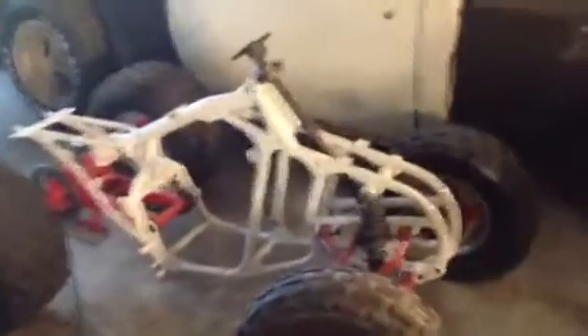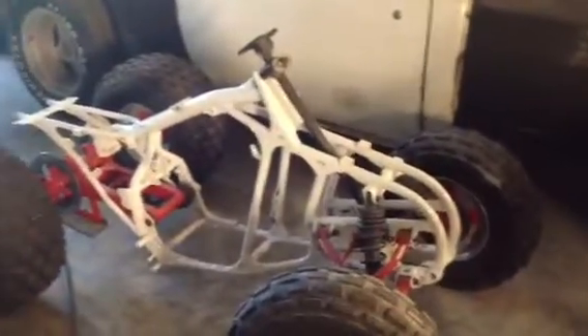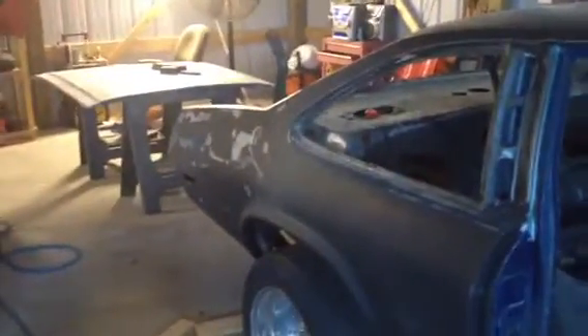I'm thinking about using aircraft stripper because it just takes forever with a grinder or whatever else. I've used it before on a four-wheeler frame — turned out pretty good. Just sprayed it on, let it sit, pressure washed it off, wiped it down, and it was good to go. That's it for today. Got the hood looking decent — I'm really just practicing with the Evercoat body filler. Y'all be good. Bernie's out.